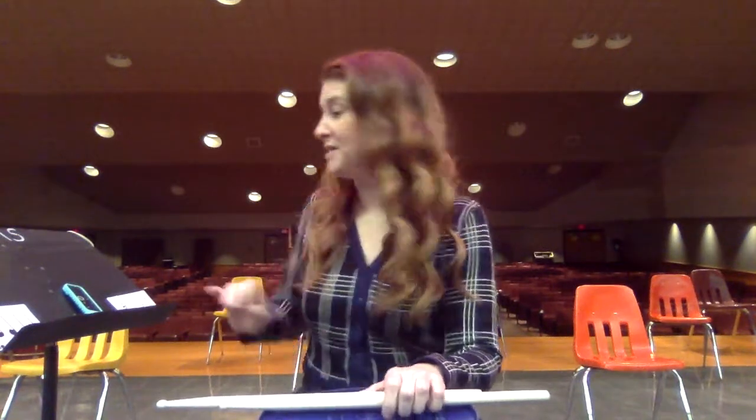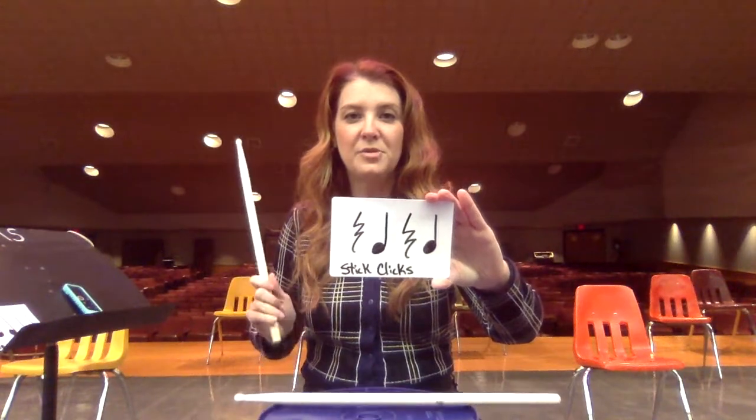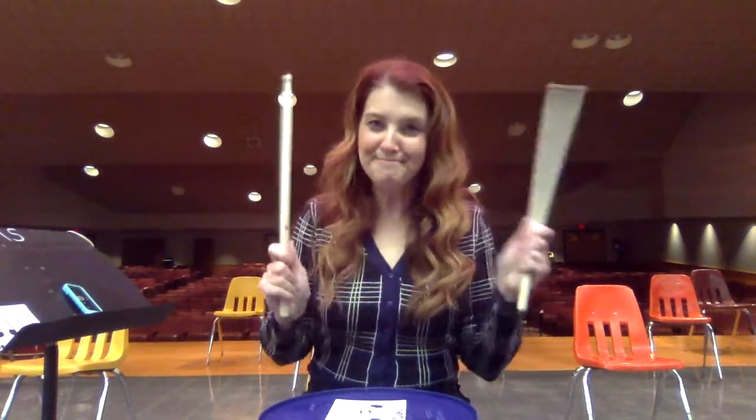We're going to start with the same song I always start bucket drumming with. In a normal school year we would do Drums Alive, and we would start with this song — it's called 'Best Friend.' Before I start, here are the rhythms we'll be using. We're going to do some stick clicks using a rhythm of rest, rest, one, two, three, four. When we do the stick clicks, it's going to be one, two, three, four — then rest two, rest four, rest two, rest four. You get the idea.